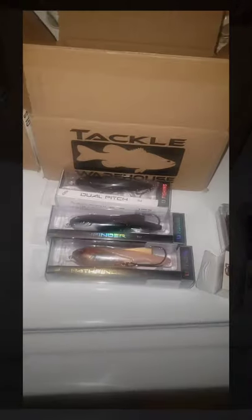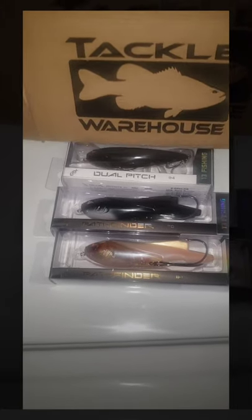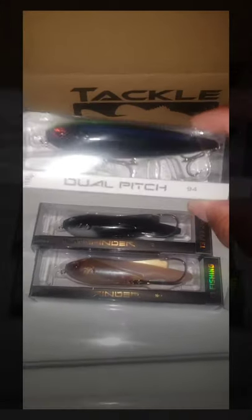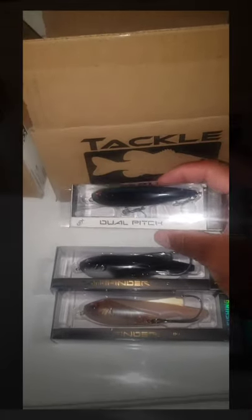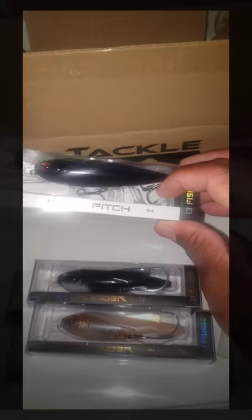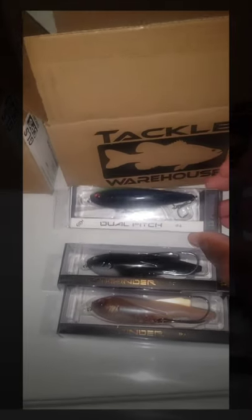Alright folks, first up we have some of my greatest topwaters I've ever used. Thank you again, Tackle Warehouse. 13 Fishing topwater baits — as you can see, this is a dual pitch bait. I use these for mostly muddy water, due to the sound. That sound profile is what I love. This one is the Dual Pitch 94. The reason I got the 94 size is because of the size of shad in our ponds and bigger lakes here in Southern California.